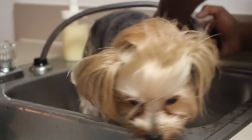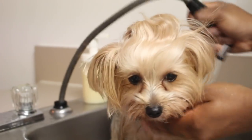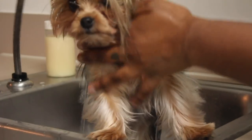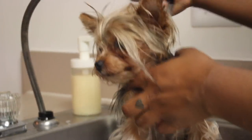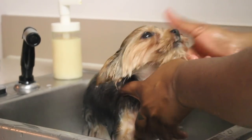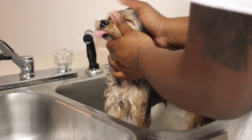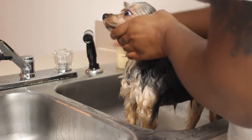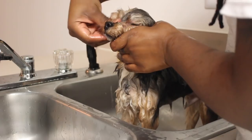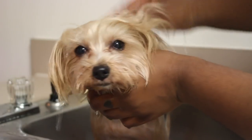Alright, so you just want to do your initial rinse and that is to get all the debris, dirt, anything you don't want on the dog off. So you just want to make sure you rinse them thoroughly. And you definitely want to make sure you get their faces. If you have a Yorkie, you know that their faces can be so stinky sometimes. So you want to make sure you rinse their face good and take care when cleaning their face to get all that yucky stuff off, especially if they have tear staining.